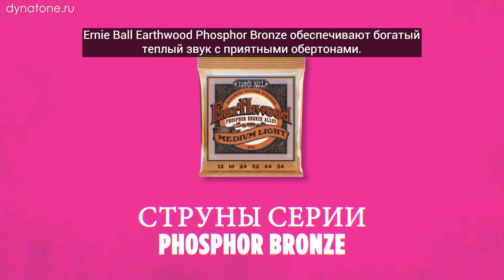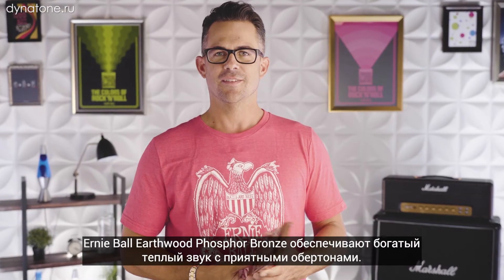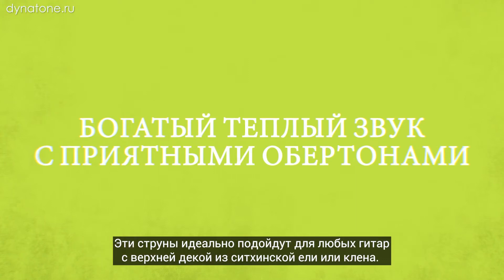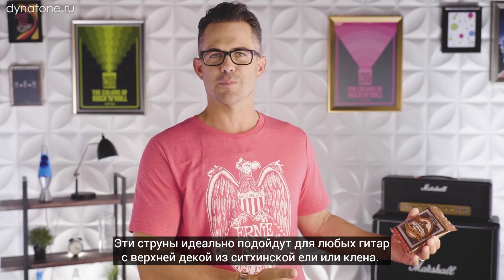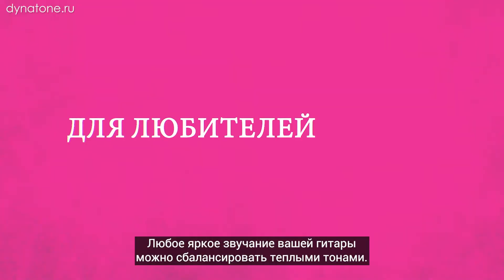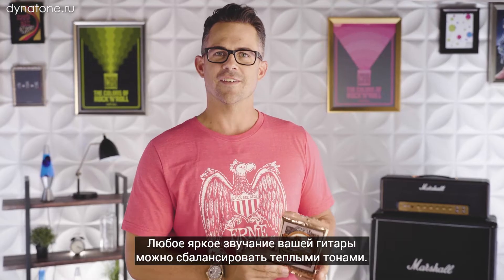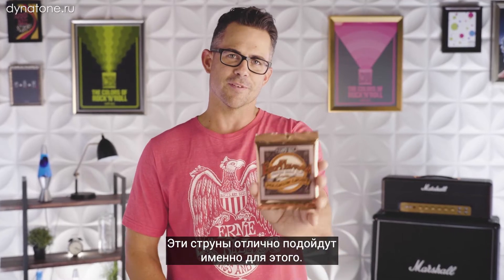Ernie Ball EarthWood phosphor bronze acoustic strings feature a really rich warm tone with pleasing overtones. These strings are great for any guitar that's got a spruce top, a maple top, anything that's a little brighter for your acoustic guitar. You might want to balance it out with some warmer sounding guitar strings. These are perfect for that.